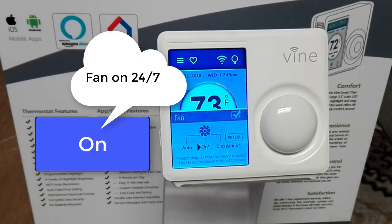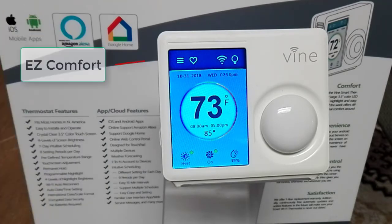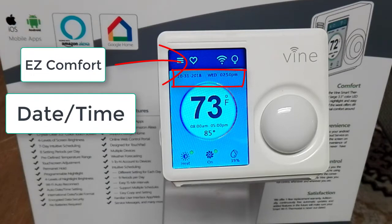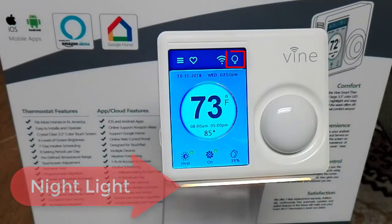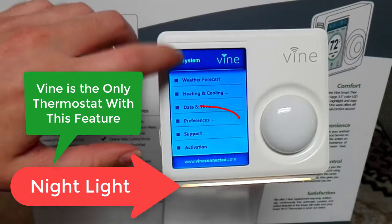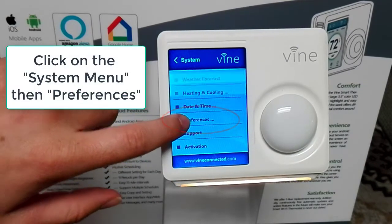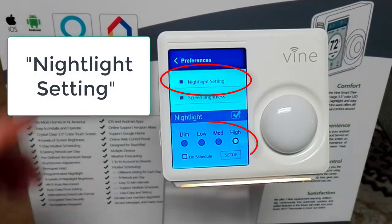Click on the fan icon to change settings. Auto is the recommended setting — if you leave it on, the fan will be on 24/7. You can click on setup circulation which will create a fan schedule. Some other features of the Vine include easy comfort, date and time, and the humidifier. There is also the nightlight feature, which is one of the unique features that makes the Vine stand out compared to other smart thermostats.